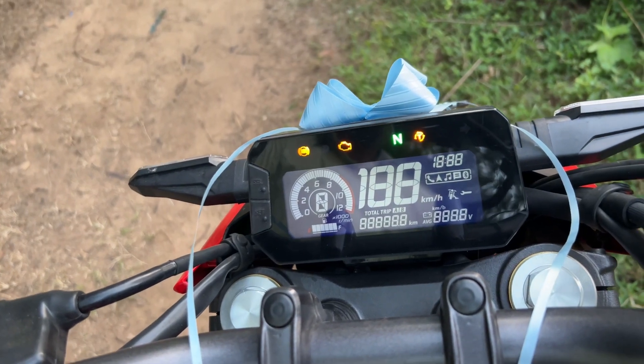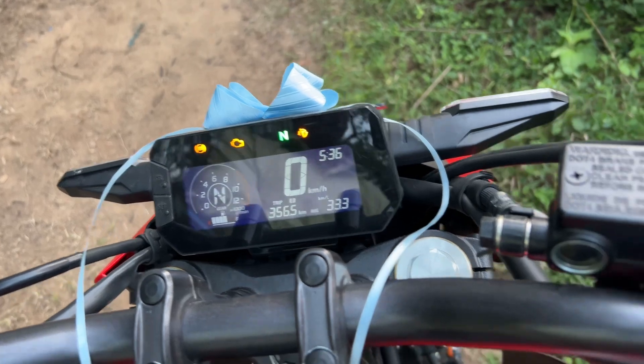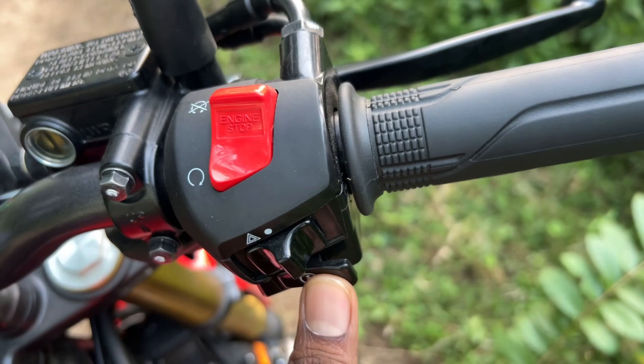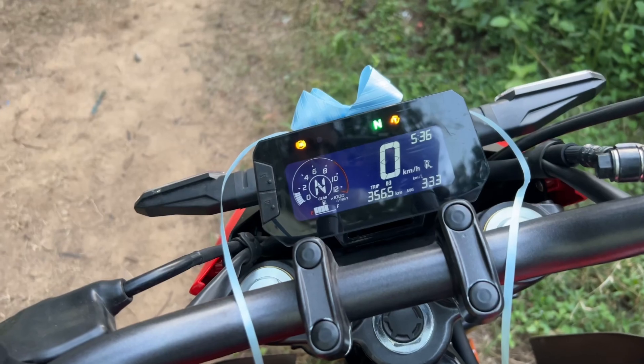You can use the instrument cluster. You can use the RPM, odometer, Trip A, Trip B. You can use the kill switch, the parking light, and the average mileage.